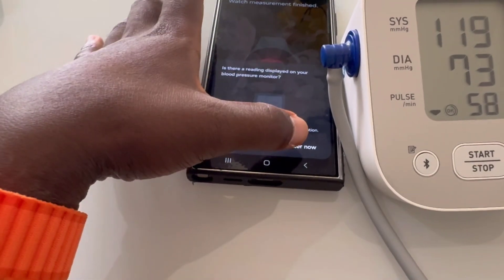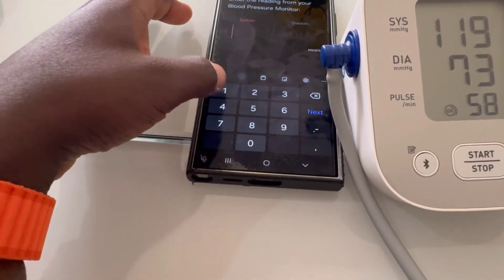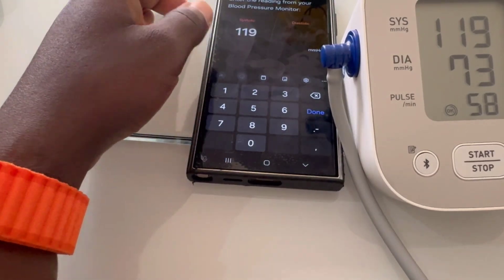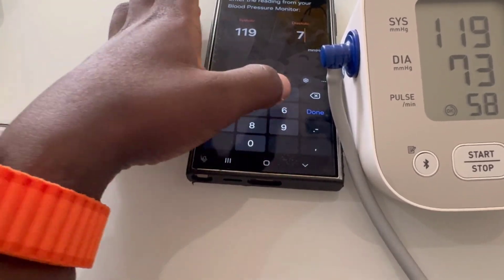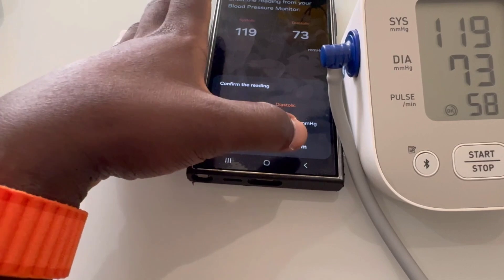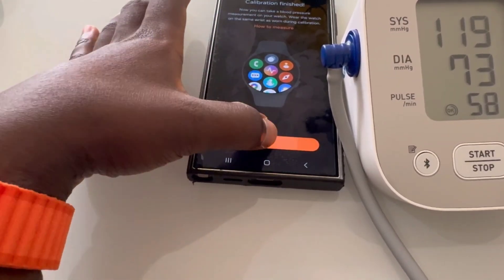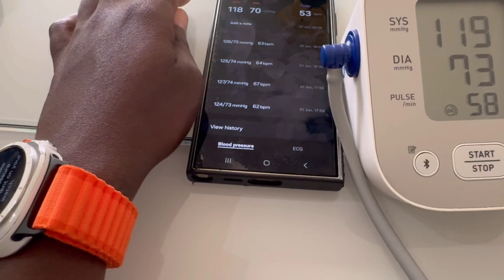Though it seems perfect, there are pros and cons. Starting with the pros: the Galaxy Watch Ultra offers exceptional design and build quality, top-tier fitness tracking, and outstanding battery life. The display is gorgeous and the newer OS integration makes it more versatile than ever.